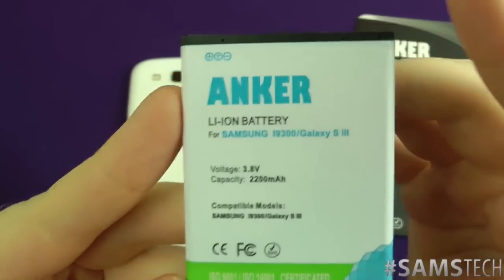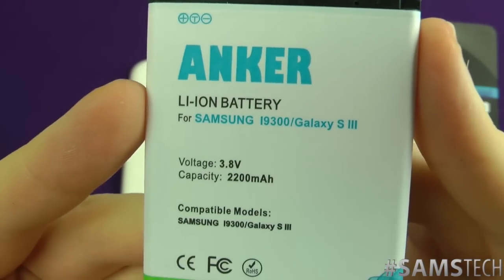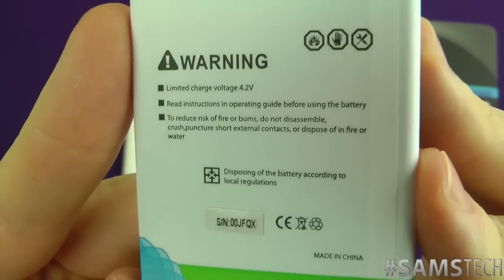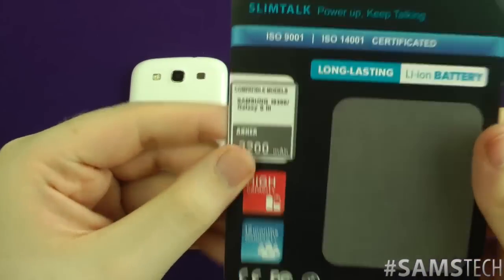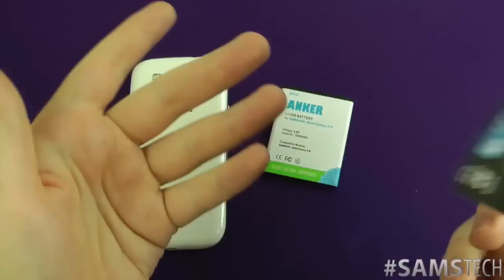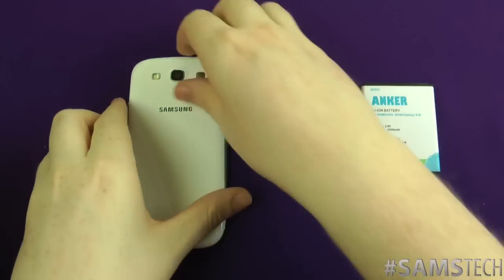It says Galaxy S3 with voltage and 2200 milliamp on the back. This is basically all the packaging it comes with — it does come with a little instruction guide manual, but let's be honest, it's a battery, it's not hard to use.